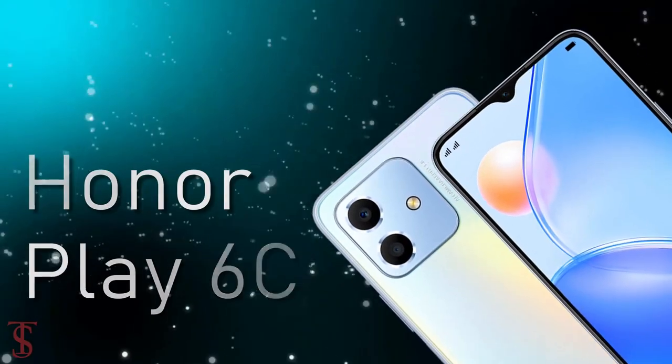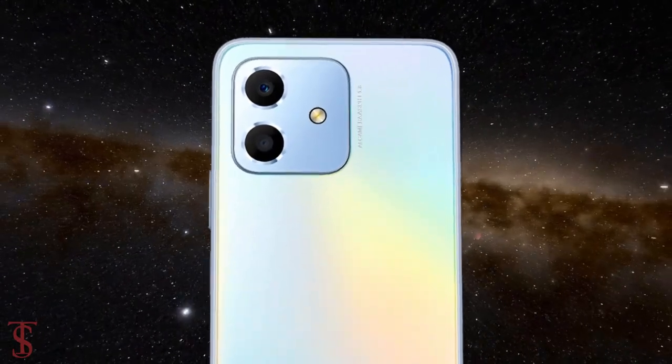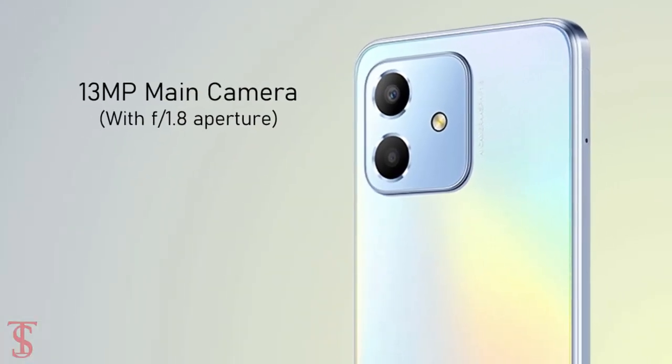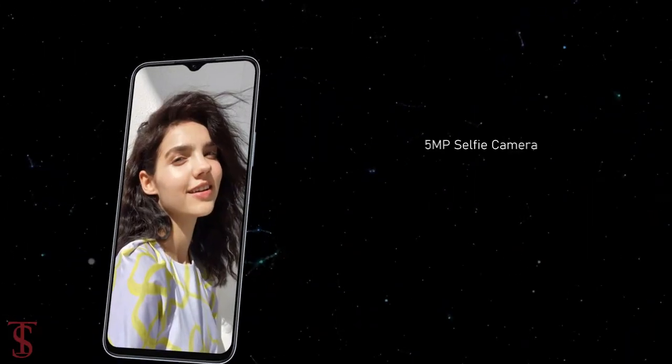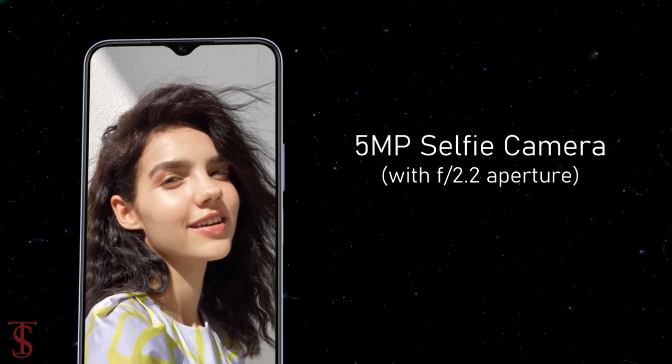As per the camera, the Honor Play 6C sports a dual camera setup in a squarish module at the top left corner, including a 13-megapixel main camera with an f/1.8 aperture along with an unspecified secondary lens. For selfies, it has a 5-megapixel camera under the waterdrop notch at the top center with an f/2.2 aperture.